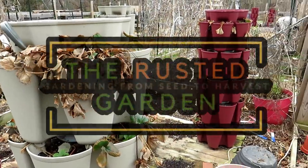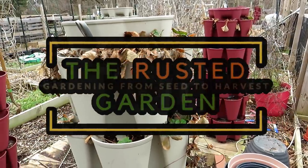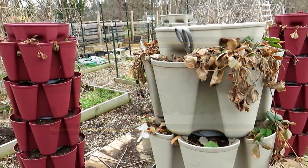Welcome to the Rusted Garden Homestead. This video is all about getting your strawberry plants ready for the new season — what we're going to do to refresh them and get them going for the spring.